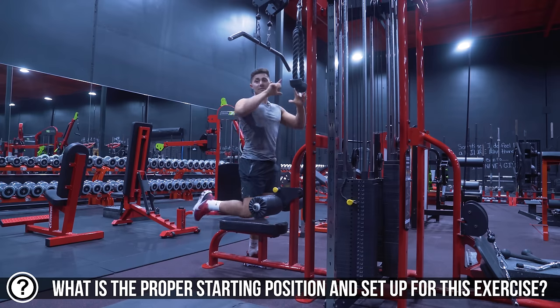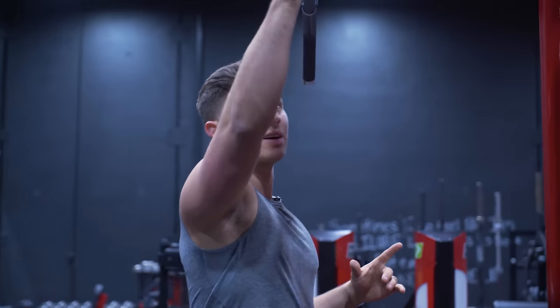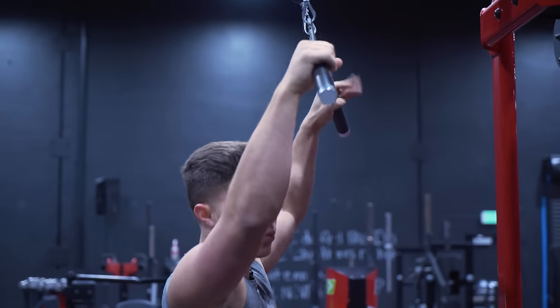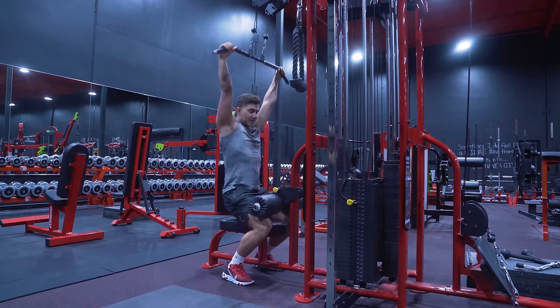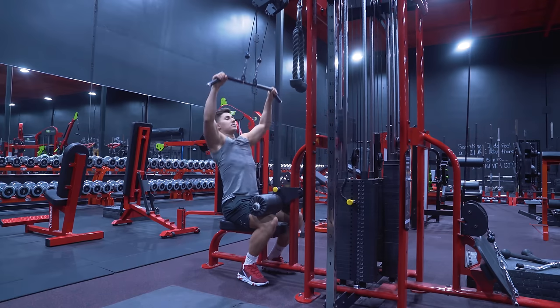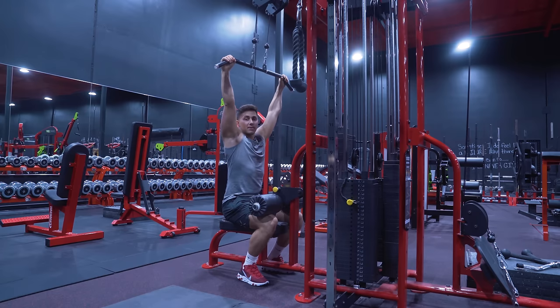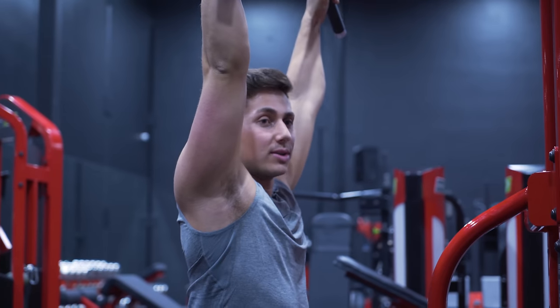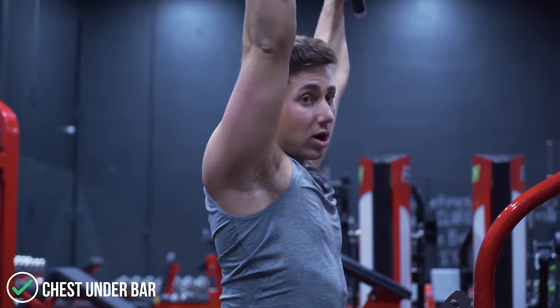Any bar you have is going to have some bend to it. You might have a straight bar, but most gyms don't. I actually like to set up with my thumbs right at where that bend occurs. From there, sit down making sure that my torso is upright and pull down to the top of the chest. Within that pull, there's a lot of things we need to be thinking about. The first one is the position of the torso itself — I like to line up with my chest directly under the bar.